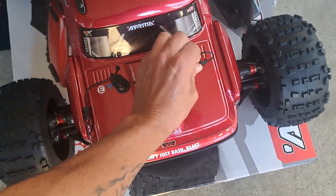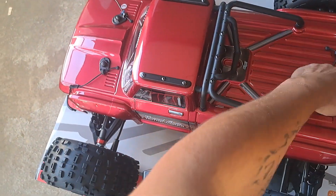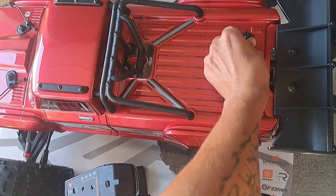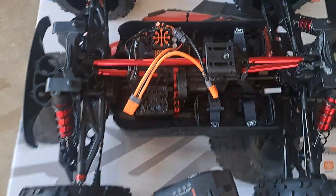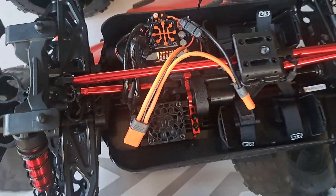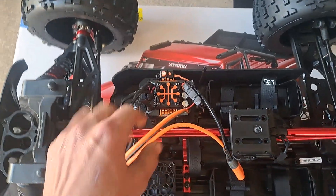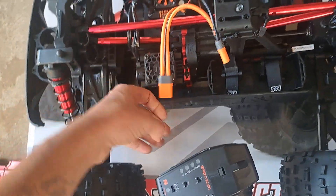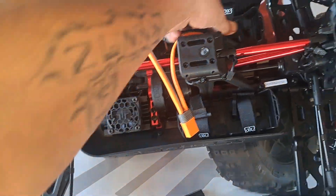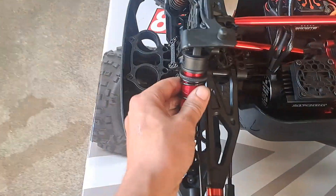It's got full body pins — one, two, three, four. Underneath we have a brushless motor, 1,250 kV, 8S capable. I believe this is a 160-amp ESC. It's got IC5 connectors and you can run one or two batteries.